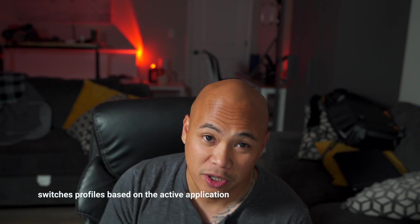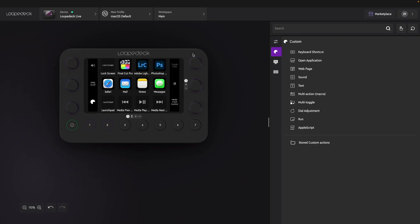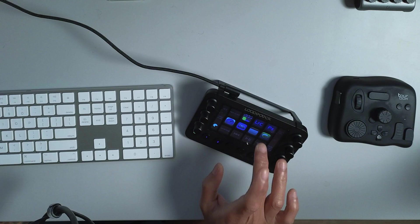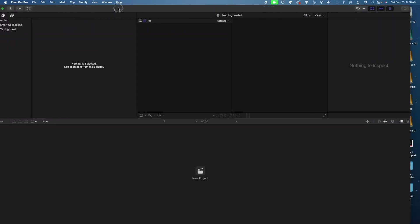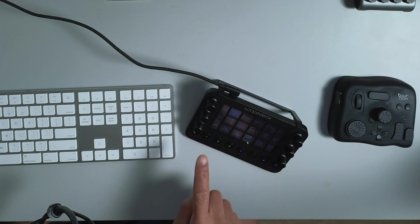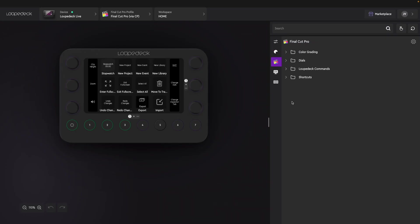What you see on the screen of the Loupedeck actually changes depending on the program you're using. Since I'm on the home screen of my computer, it shows me controls for the OS. Now if I open Final Cut Pro, all I have to do is tap the icon and it automatically launches Final Cut Pro. As soon as it's open and you go back to the Loupedeck, it gives you settings since it detects that you're using Final Cut Pro.